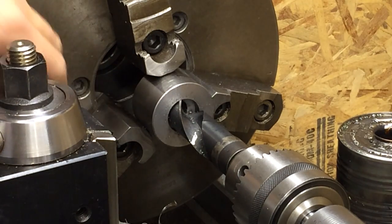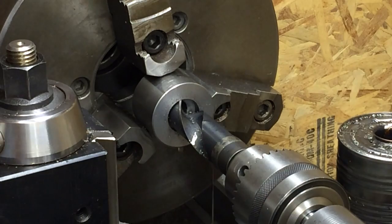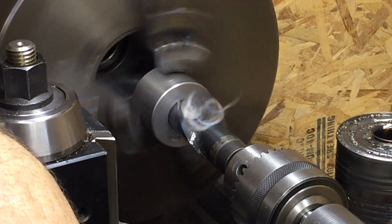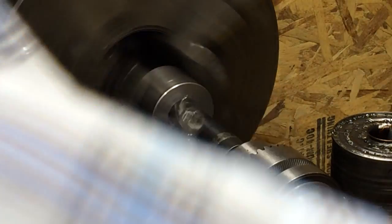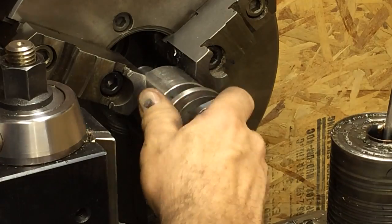I'm boring out a piece of 1018 two-inch diameter to bore out the hole to a little over one inch. I'm drilling it — it's for a tool post grinder, a spacer to get the tool post grinder on center. It's a one-inch drill bit. That's just a drilled hole and it came out to be a perfect fit, just a perfect sliding fit.